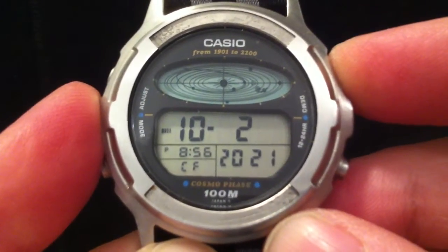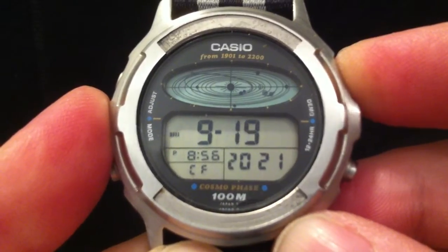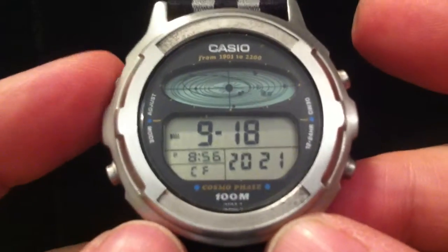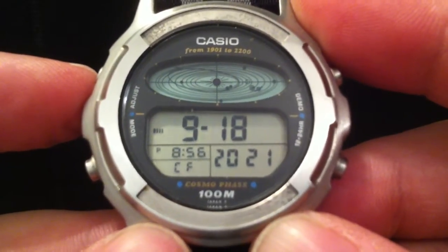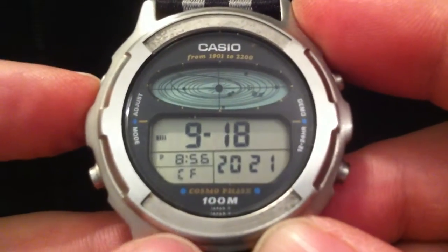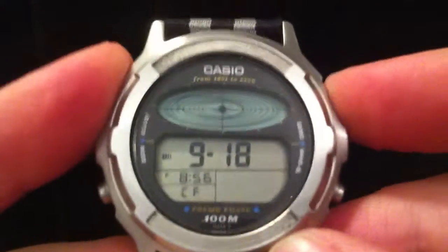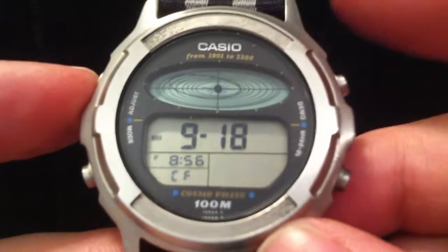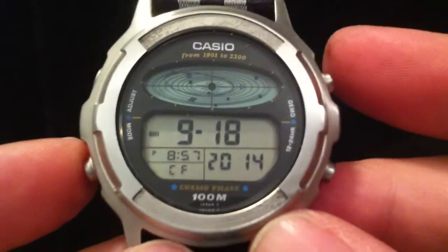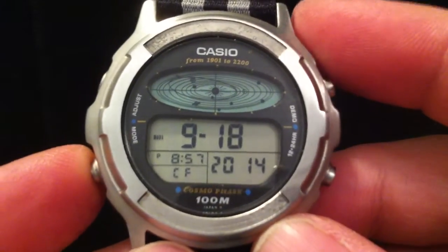You can do the same in reverse — just hold that button and it goes backwards. But if you wanted to see the planetary positions for a particular date, that would be quite tricky to get stopped at the right place, so you can use the adjustment to set a particular date. I'll just set it back to the right year — you can set the date and the month as well. That shows you the position of the planets for any given time.